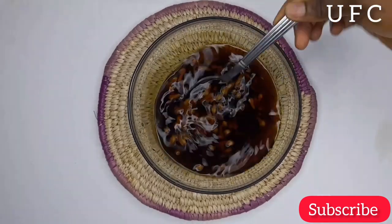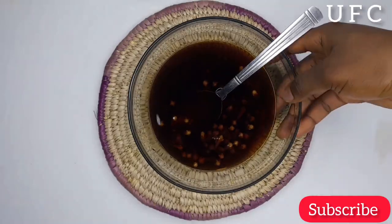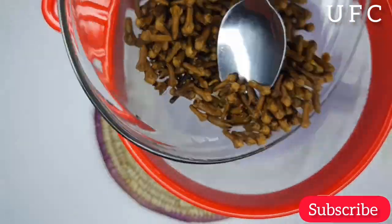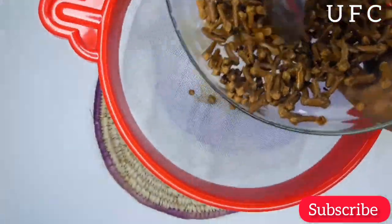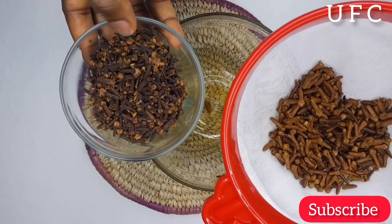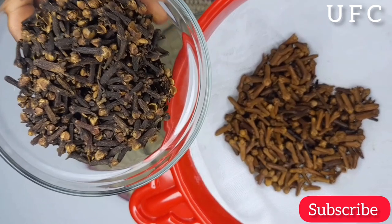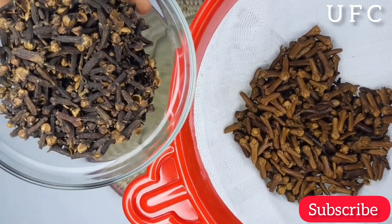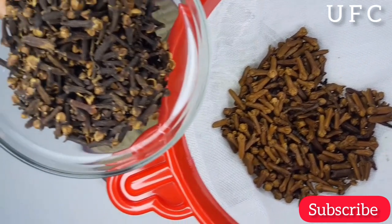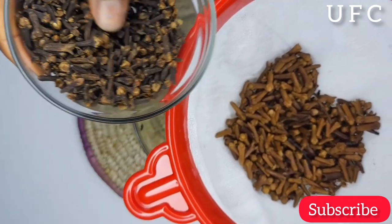Next, we'll start extracting our hairspray. I'll be using a sieve made of cheesecloth to extract it. I'll pour it through and you can see there is a very clear difference between the one that has released all its contents and the unused one. As for the chaff, you can discard it, or you can blend it and use it as a hair mask, or mix it with another quantity of unused cloves and pour hot water over it — you'll still get some content from it.